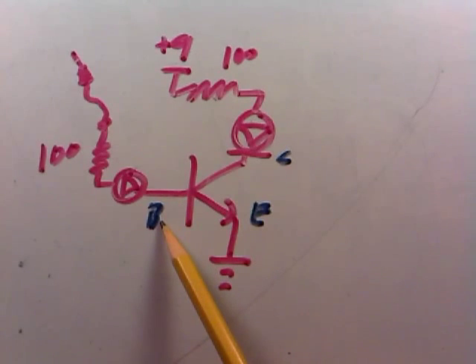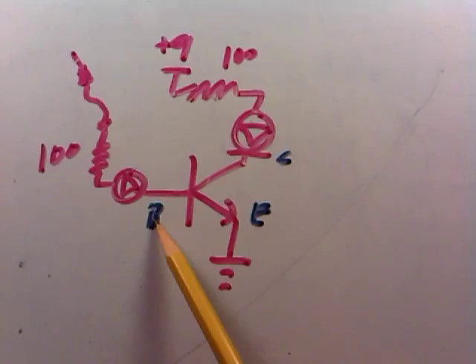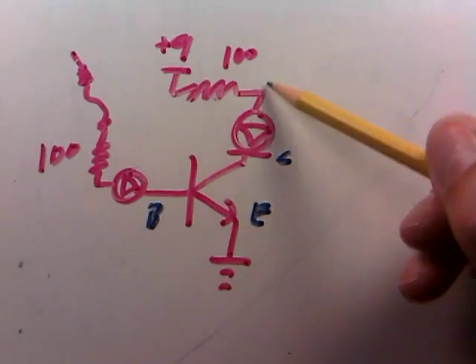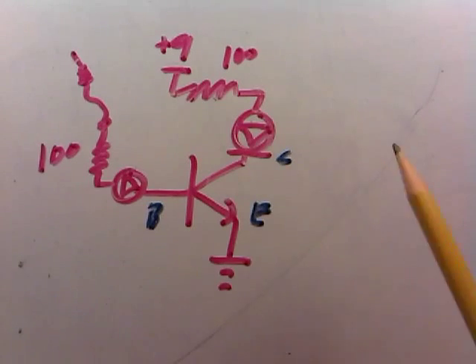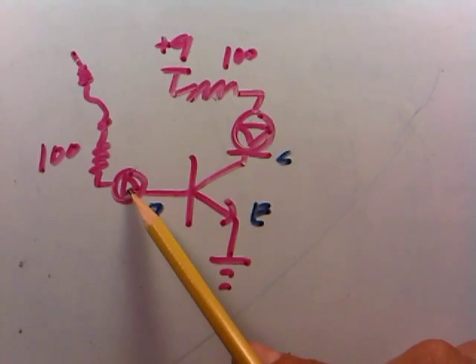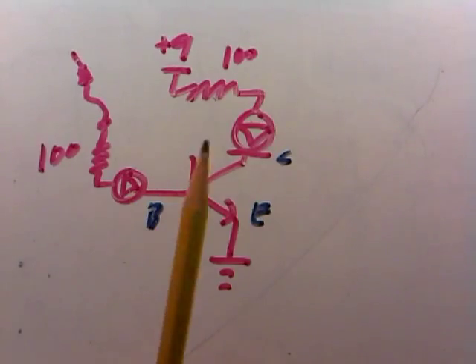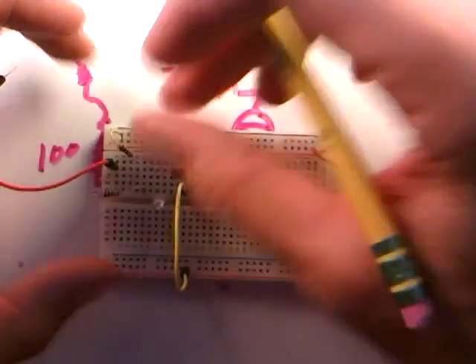We're always keeping the emitter at ground, so if the base voltage ever rises to about 0.6 volts, the transistor will turn on and current will flow down that leg. The brightness of the LEDs serves as an indicator of current: this LED indicates collector-emitter current, and this LED indicates base-emitter current. That's the circuit we built and looked at in the last video.